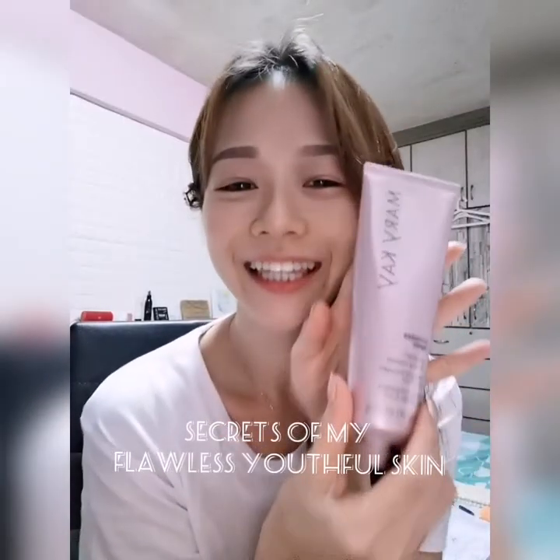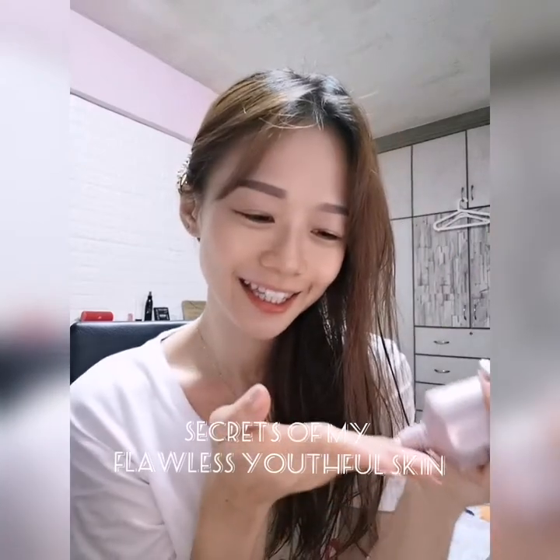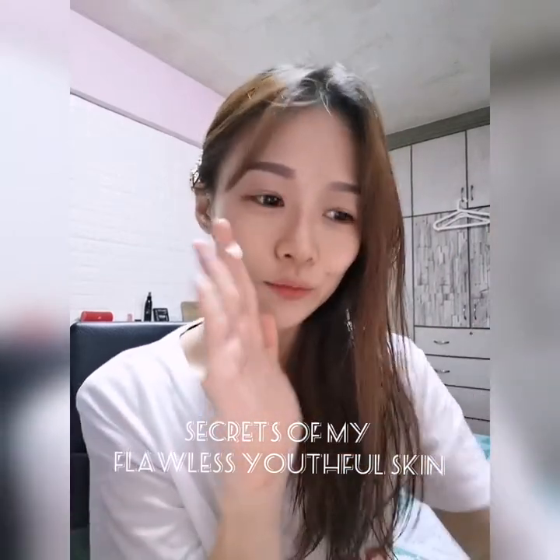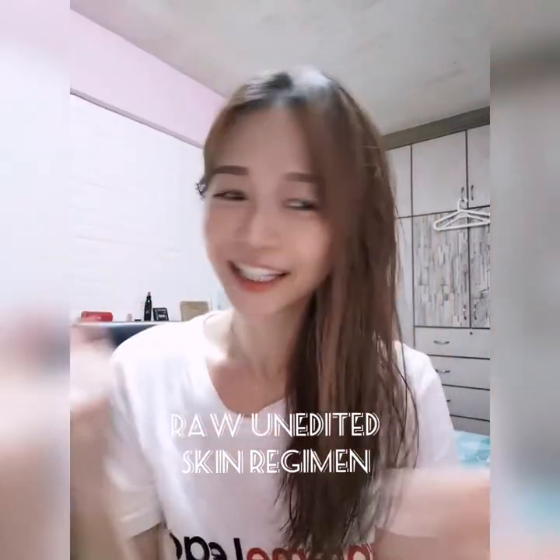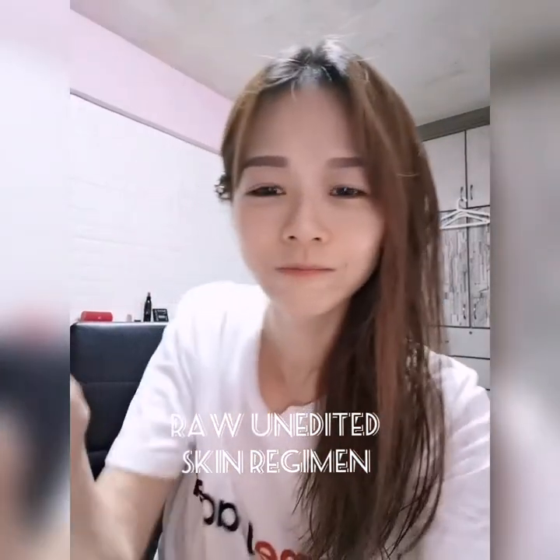Hi guys, so today I'm going to show you how I actually take care of my skin using the full range of Ufinity. We are using the TimeWash Repair Firming Cleanser. This is one of my favorite cleansers. It's very gentle for me and it helps to firm the skin while you cleanse, and it's also very moisturizing.